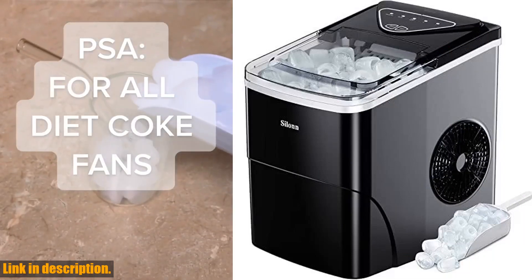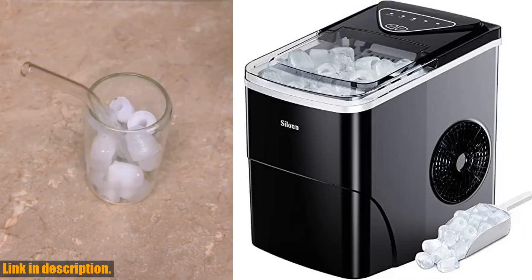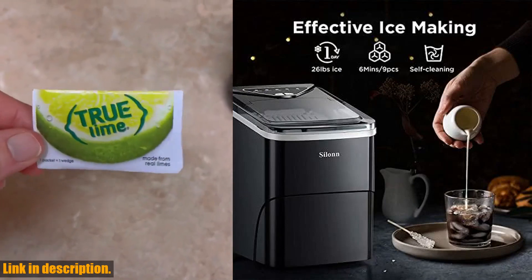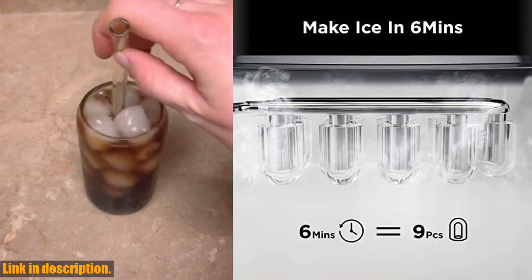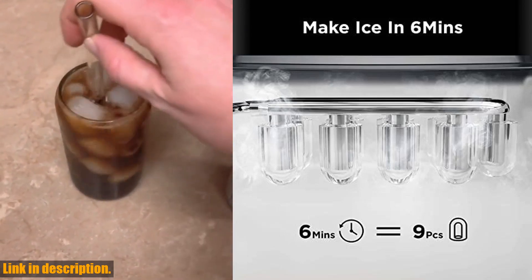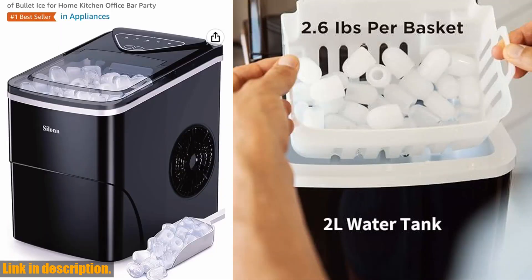The transparent lid allows you to keep an eye on the ice capacity, so you'll always know when it's time to refill. The control panel is incredibly easy to use, and the self-cleaning process is a breeze — simply press the on-off button for 5 seconds, and the machine will take care of the rest.